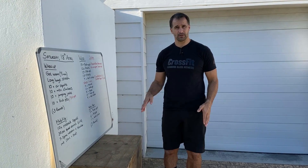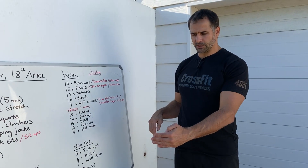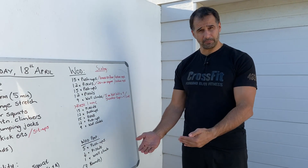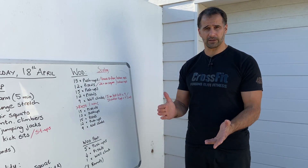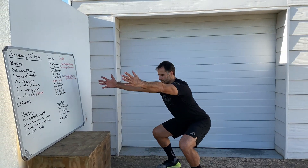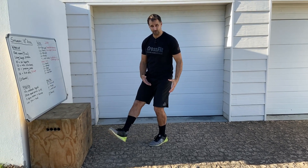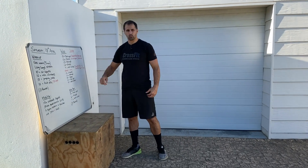Remember it's alternating left, right, left, right — 12 pistols total, not 12 each side. You can scale by dropping the height of the box or dropping onto a chair to work a slightly deeper position, still alternating legs. If you're not doing pistols, do air squats: push the knees open, back straight. You'll do 24 air squats — doubling the work since both legs are working.